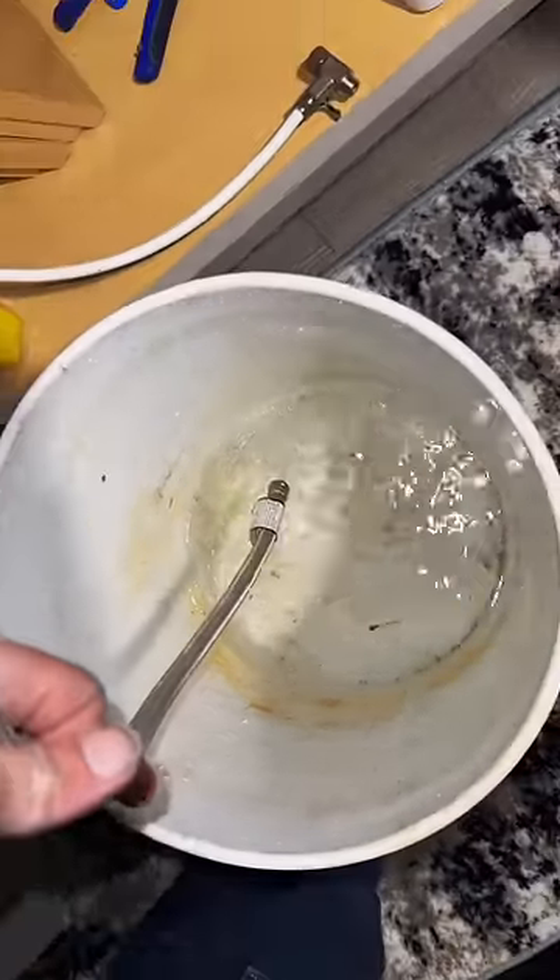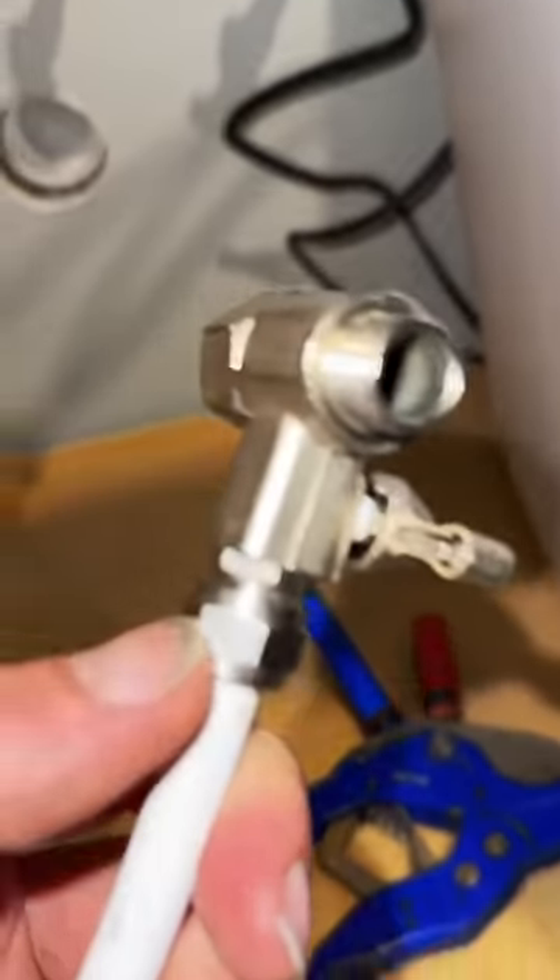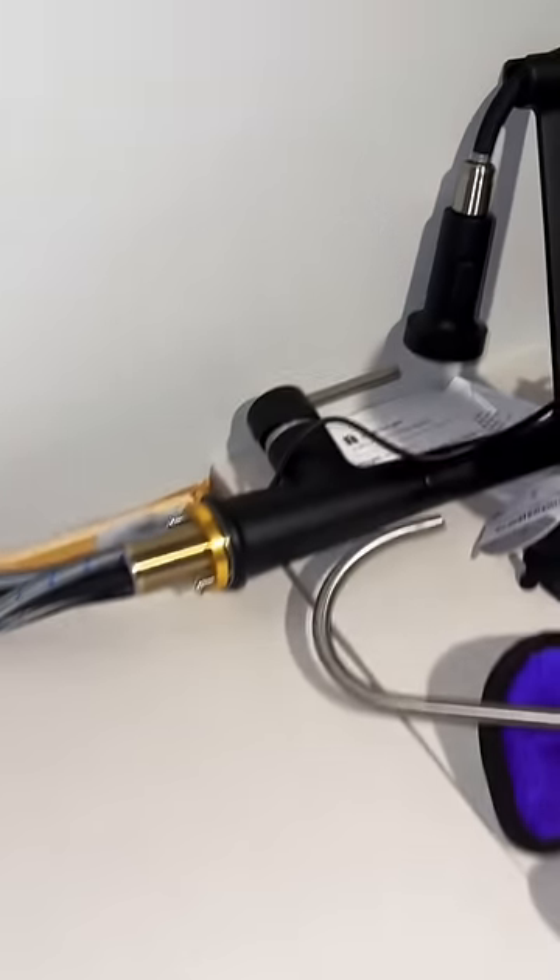The next issue is this water filter uses a three-eighths line, and the only adapter I have is a splitter, so I guess I have to hook up the kitchen faucet too.